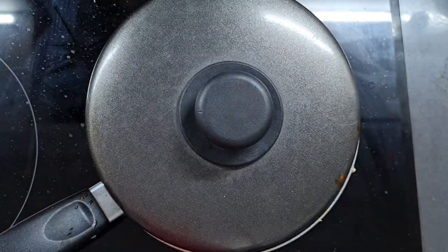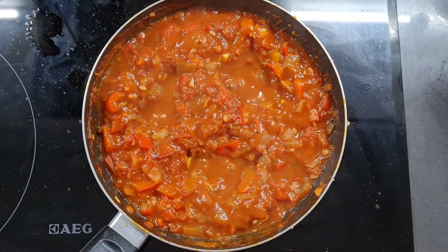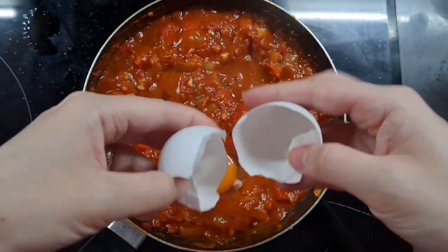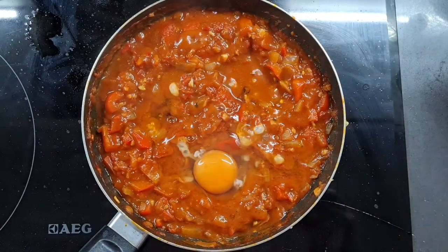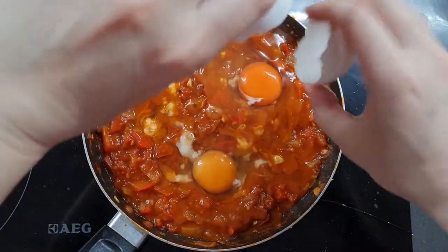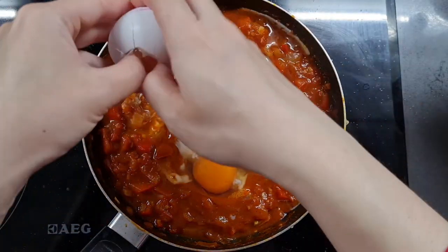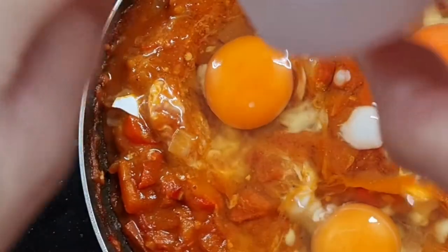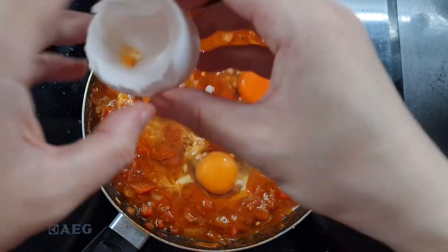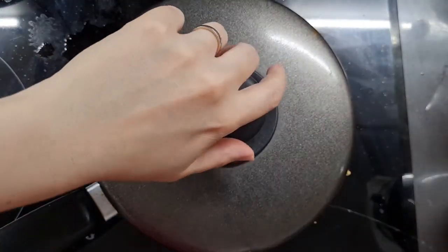Once those 20 minutes are up it will be nice and thick. We're going to crack our eggs in, so I'm creating three wells just like this and cracking in three eggs. You can do about two to four in this size pan, depending on how hungry you are or if you're sharing. Making sure you don't leave any eggshells in the pan, cover it again and let those eggs poach for about eight minutes, or until they're done to the consistency you like. I like set egg whites but runny egg yolks. Once that's done, serve it hot.